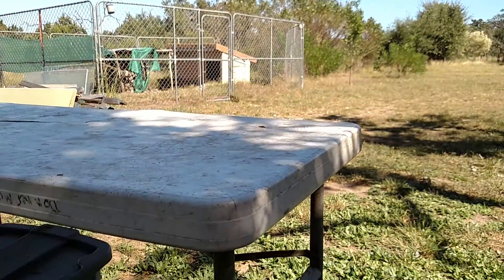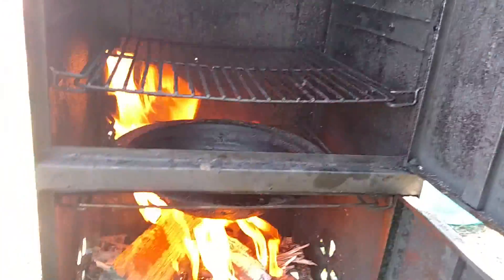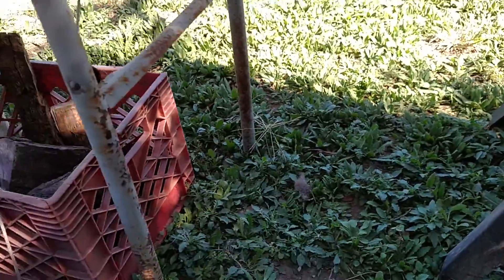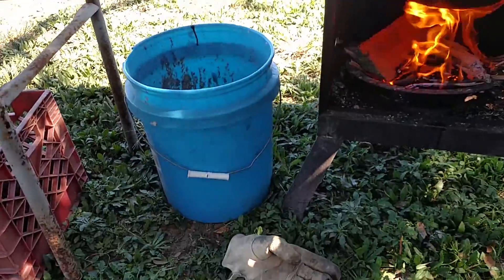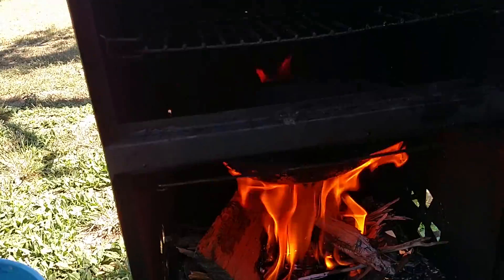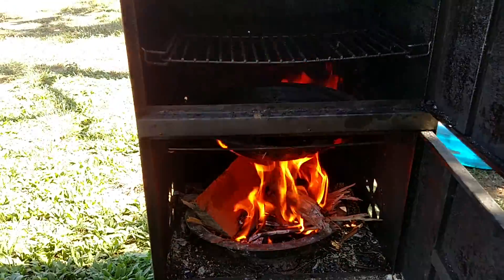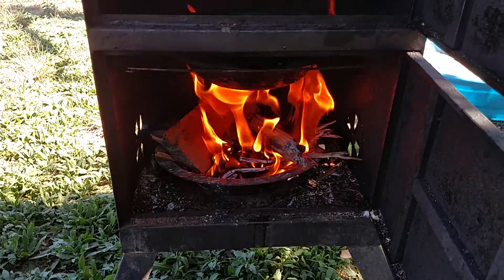This thing really is tiny, and I wish I could do a side-by-side comparison for you. Let me grab a five-gallon bucket — it's maybe about two and a half times the size of a five-gallon bucket. Very light, very portable. You can stick it anywhere — under shade, under a cover, or something like that. And as you can see, the fire's going really good.